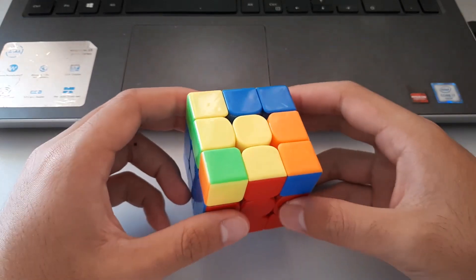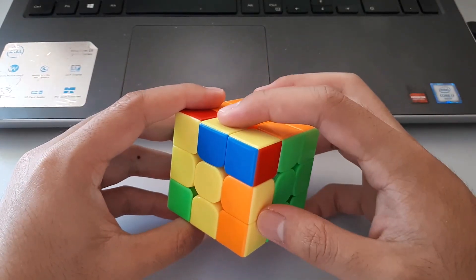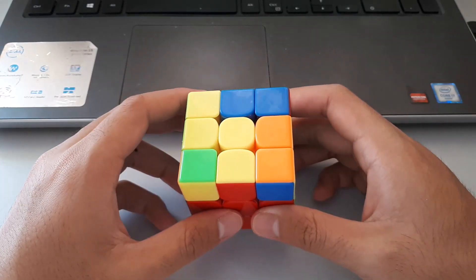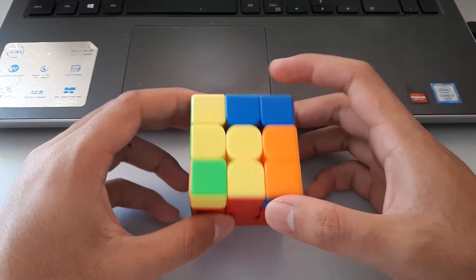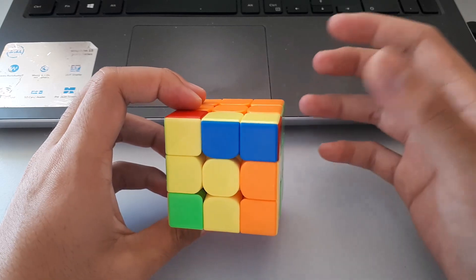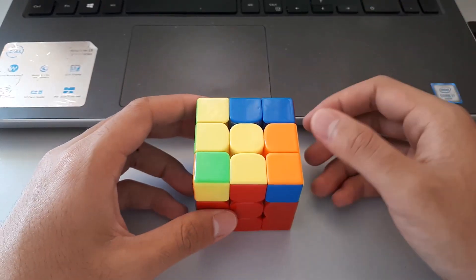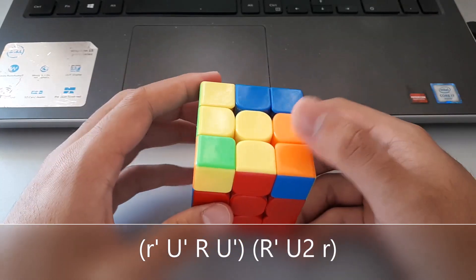The next lightning bolt case also has two bars, so we again put the lightning bolt vertically and to the left. This time, the bar is facing towards the back, which means we want to do the SUNE algorithm from the back. It's the same algorithm as the previous one but from the back — kind of like a wide anti-SUNE.